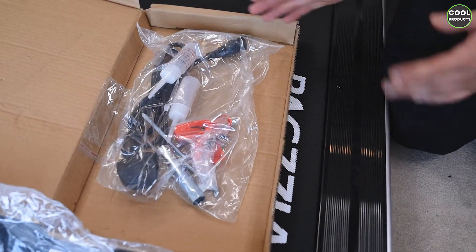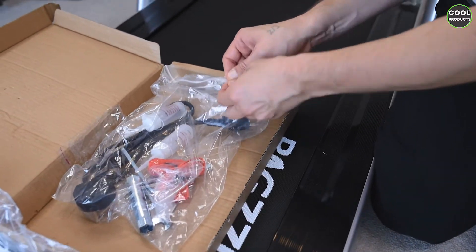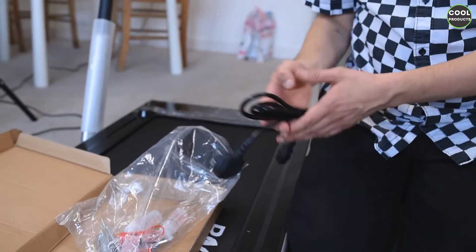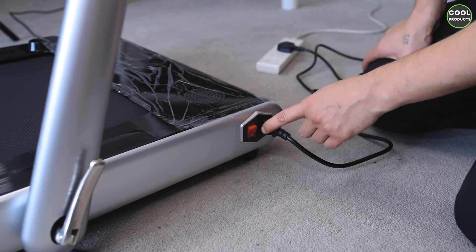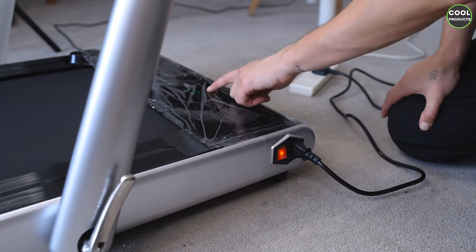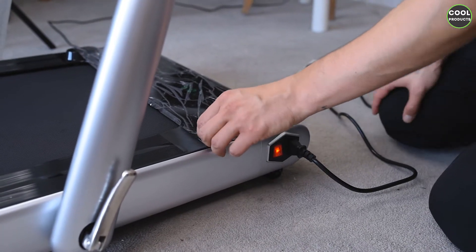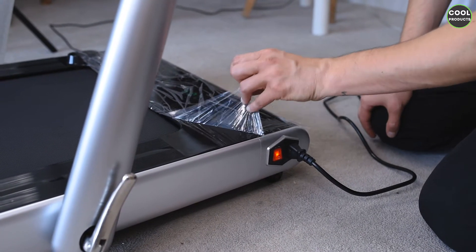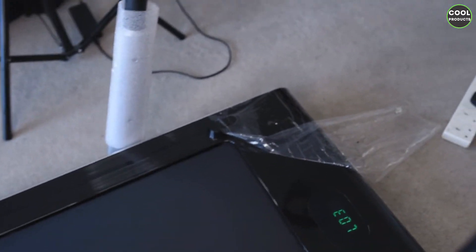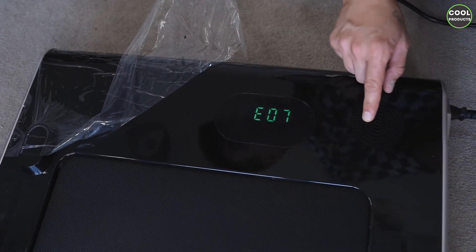The most important thing at this stage is the power cable, so we're going to plug it in and see how it works. We've attached the cable and we're going to turn it on. On the display there are some indicators — let's remove this foil. Here we can see the menu and also the speakers. There is only one speaker on this side.